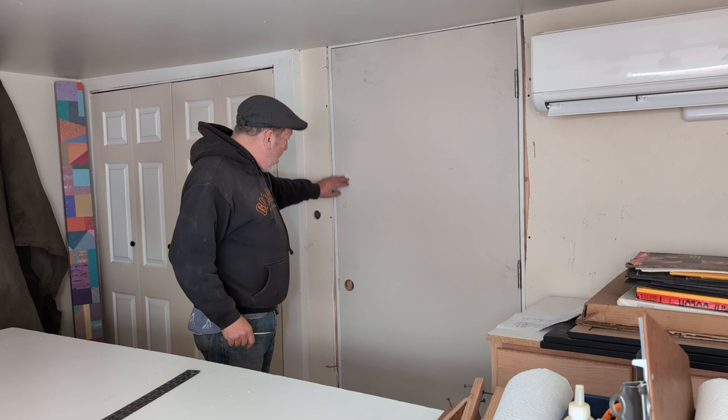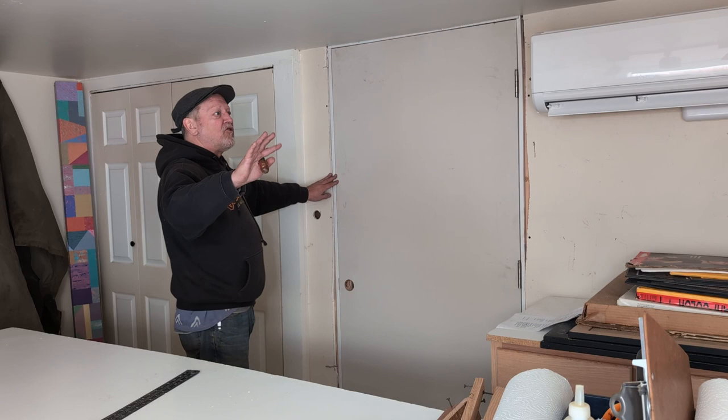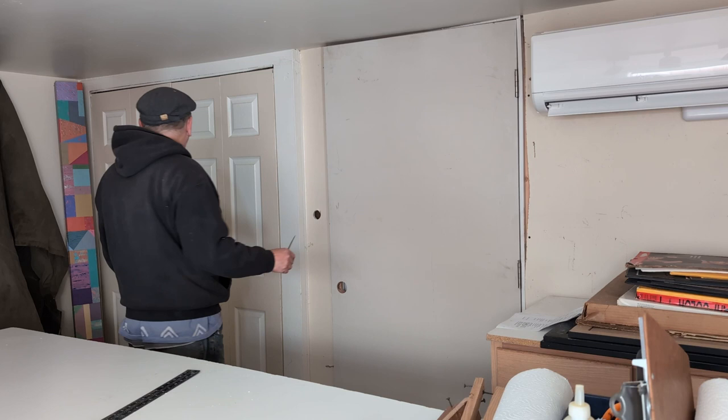We've got to, of course, trim this out, make it all look sweet. I think I'm just going to redo this whole area, maybe in a sage green with a two-tone. Trim this out, patch that up, clean it up real good, make it look like inspiration.